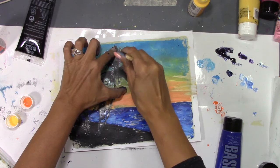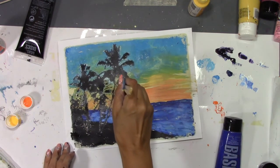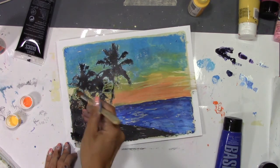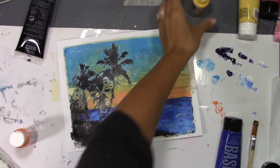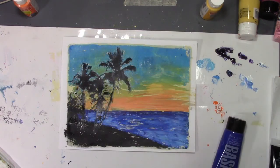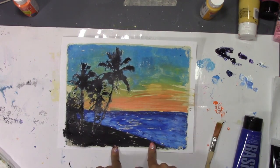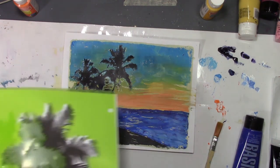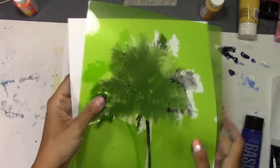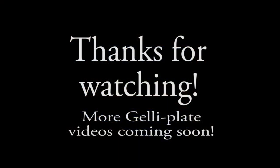Speaking of knocking things over and fumbling around - I had a comment on my DIY alcohol inks video. Someone said something about 27 minutes of watching me fumble around and knock things over, and I just thought it was funny. I mean, that's what you got to expect on social media. So whatever - anyways, here we go. This is that one, and then I will be back and we'll do the other one, now that we've learned a few things. I feel like this one will be easier - we'll see, maybe not. We'll do it again.